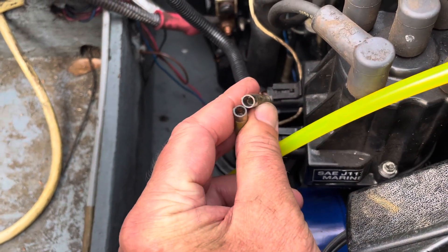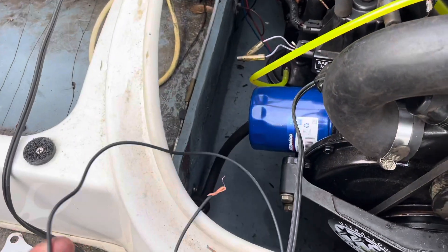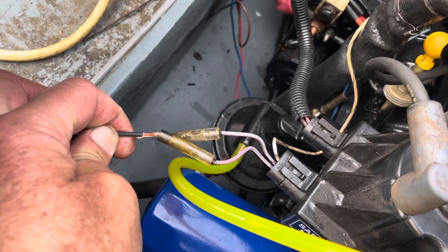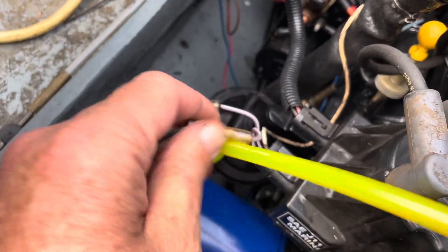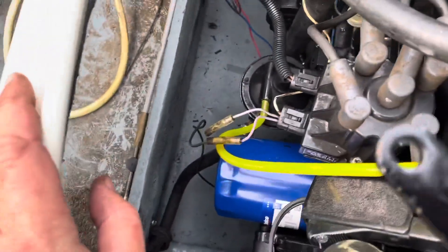You have two female butt splices, so you really can't connect those together. What you do — what I did — is just take a black ground wire, bend the copper over, stick each end into these connectors like so, and tie them together. I'll do that off camera and then show it when I'm done.